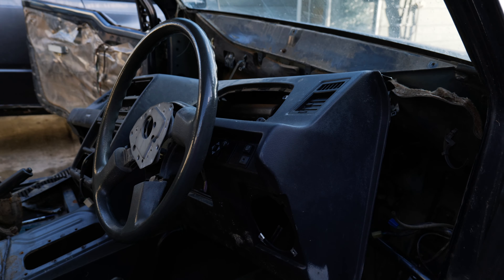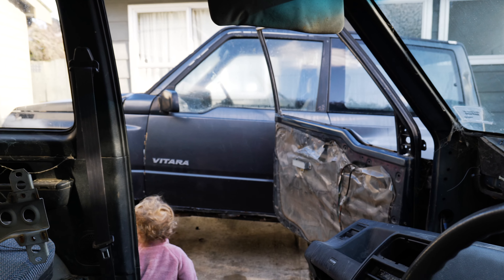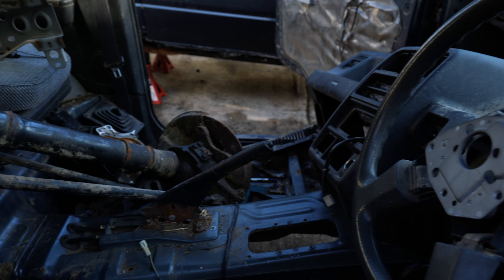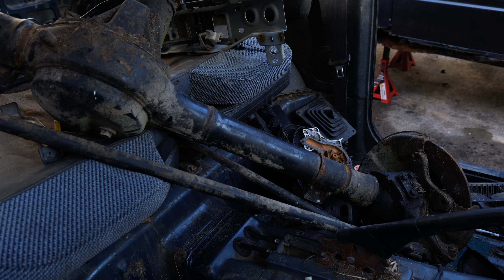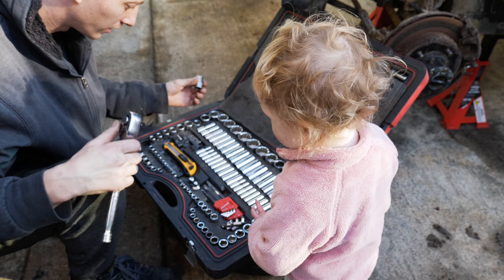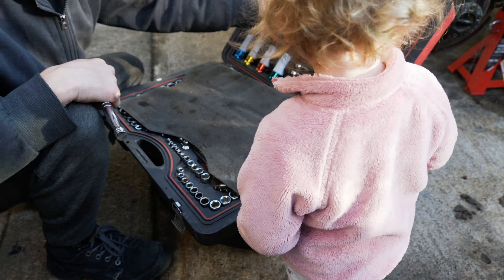We're going to take everything out from this one, water blast it, and then transfer some stuff from that one over to this one. And then we got a solid axle for this — it's going to be the best of a truck. Got a new member in the team, starting them young — a little helper.